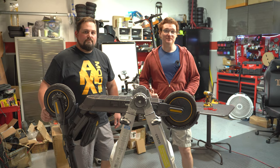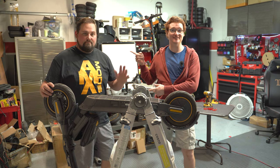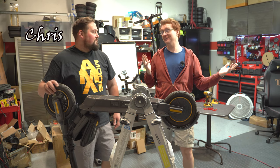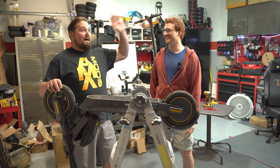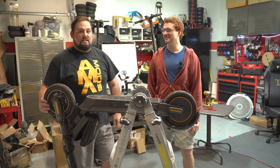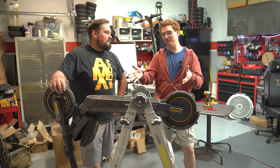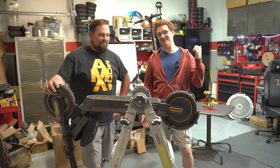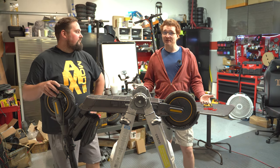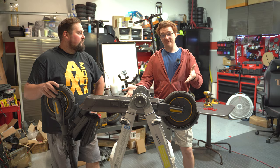Welcome back to Ginger on Wheels channel where we test and unbox the latest electrically wheeled gadgets. I'm here with my friend Chris, owner of MyMaxMods.com, in his pseudo warehouse. Today we're here to work on the Ninebot Max that I fried in a previous video, where I rode it on the hottest day ever to see if we could fry it — and the answer was yes. We're going to open it up, see exactly what went wrong, and fix the scooter.